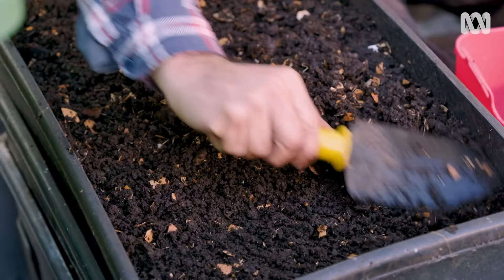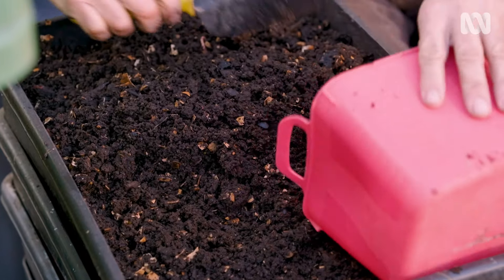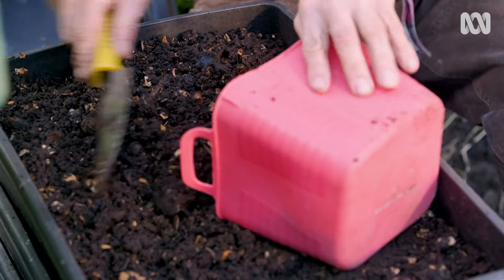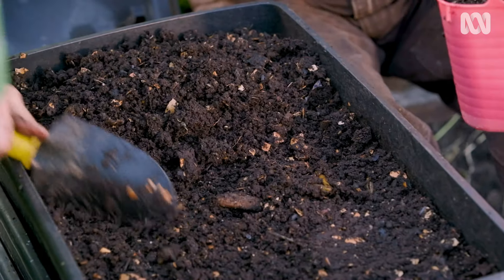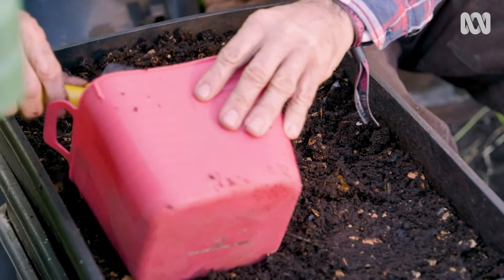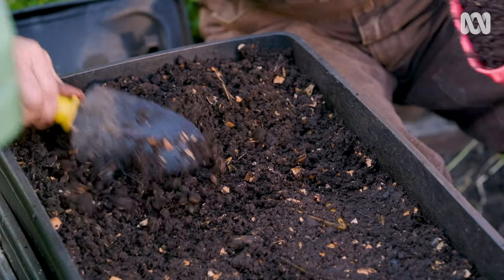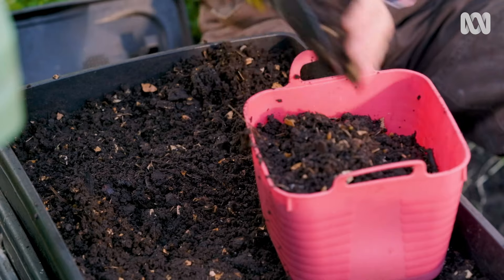Eventually your top box will fill up with worm castings. There are lots of different techniques used in harvesting them, but my method is to first scrape the top layer off — which has eggs and small worms in it — and put that aside. Then, working in bright sunlight which forces the worms to head downwards, I slowly scrape away the castings the worms have left behind, and this becomes my harvest.